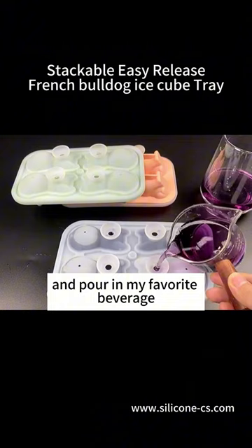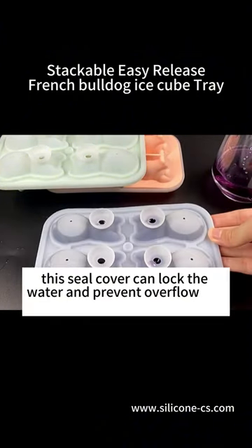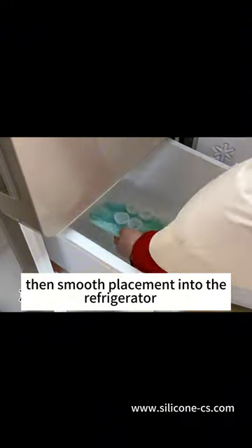First, press the cover tightly and pour in my favorite beverage. Don't pour it too full. This seal can lock the water and prevent overflow. Then smooth placement into the refrigerator.